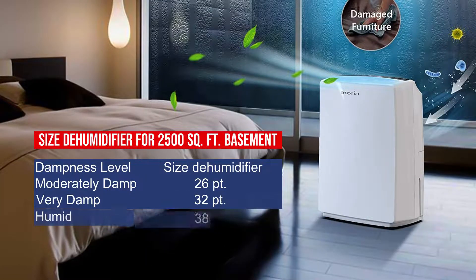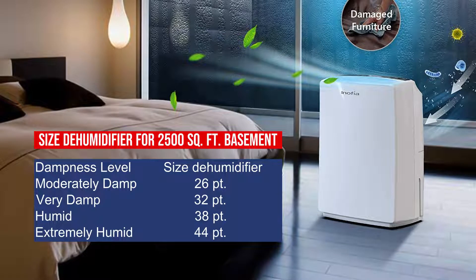Size dehumidifier for a 2500 square foot basement — Moderately damp: 26 pints. Very damp: 32 pints. Humid: 38 pints. Extremely humid: 44 pints.